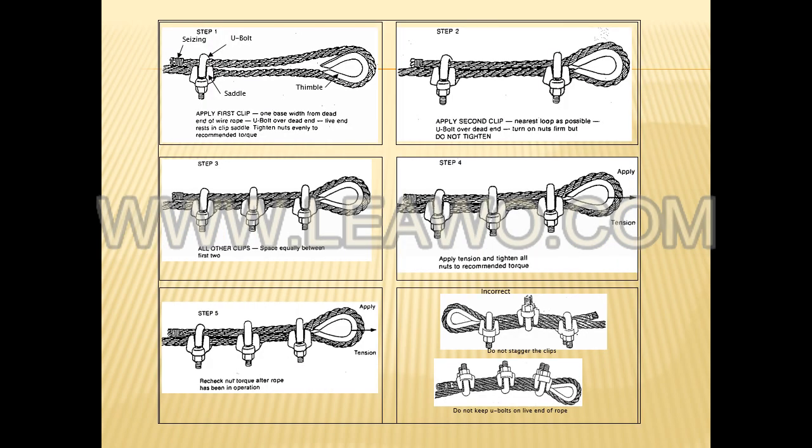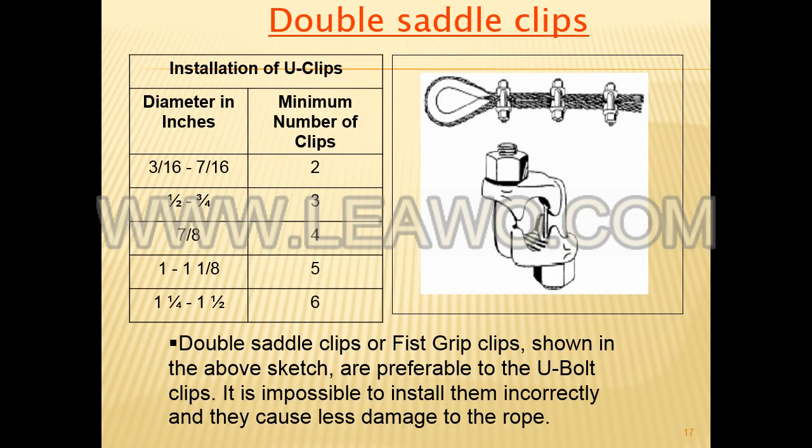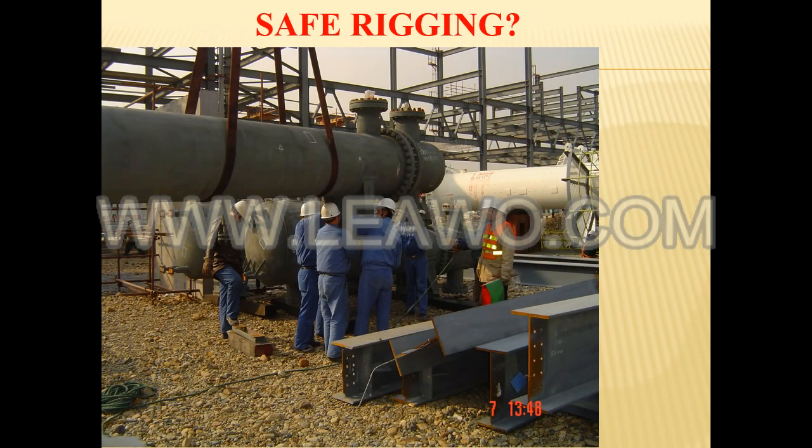Assess the condition of the rope at the section showing the most wear. Discard a wire rope if you find any of the following conditions: in running ropes wound on drums or passed over sheaves, six or more broken wires in one rope lay length, or three or more broken wires in one strand in one rope lay. One rope lay is the distance necessary to complete one turn of the strand around the diameter of the rope.